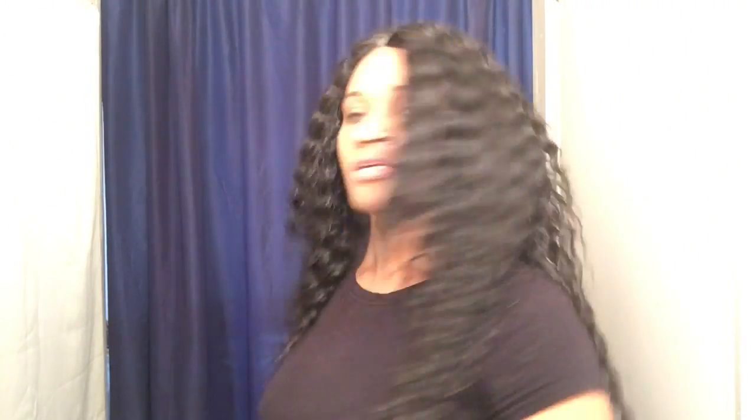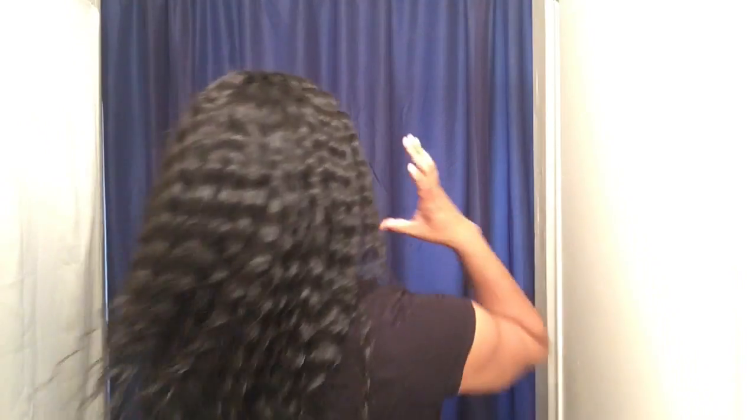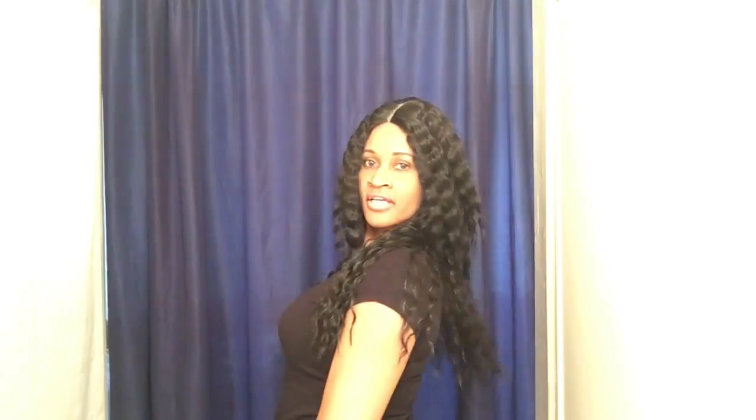I think I put way too much concealer here, let me brush some out. Okay, let me give you a 360 — this is Miss French Wave on the left side and on the right. She goes all the way down my back, and I am 5'11", guys, keep that in mind. This hair is very flowy. She is layered — there are short pieces in the front, so if you wanted to pull her back into a ponytail you'd have those little short pieces in the front, or you could just wear her all the way down.